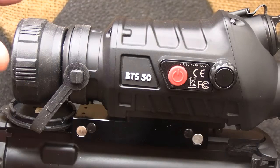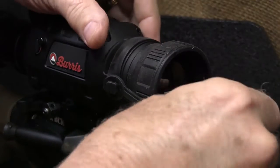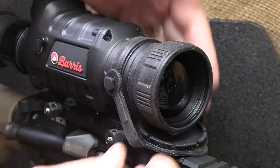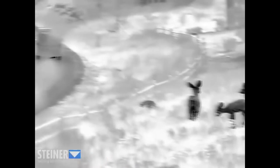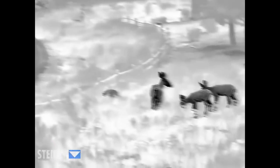The BTS35 has a 35mm objective lens. We have a lens cover — it's rubberized with little arms so it's tethered to your scope. A lot of times with thermal, you can see the image and it's a deep color, whatever your color palette is, but the detail is lost.